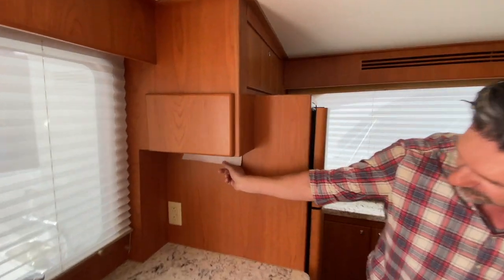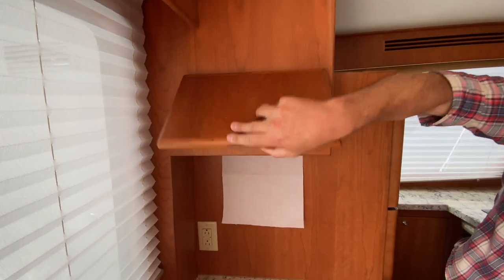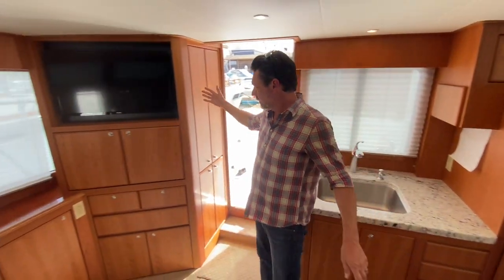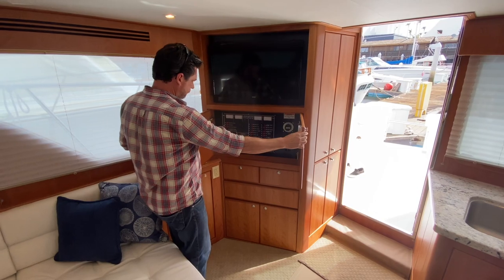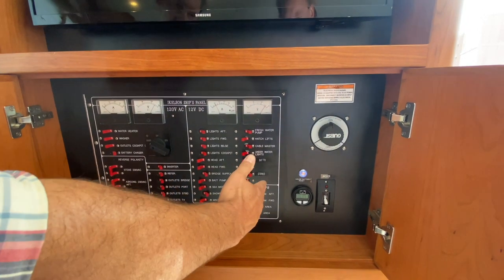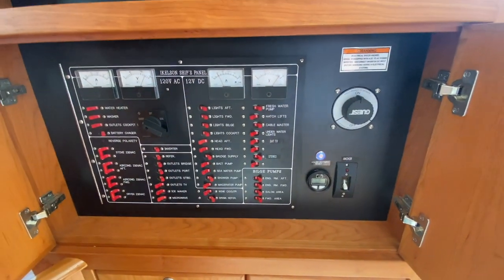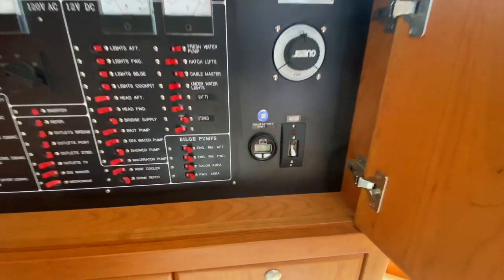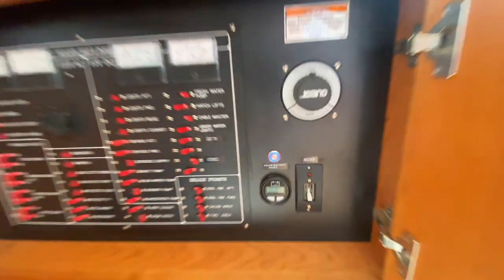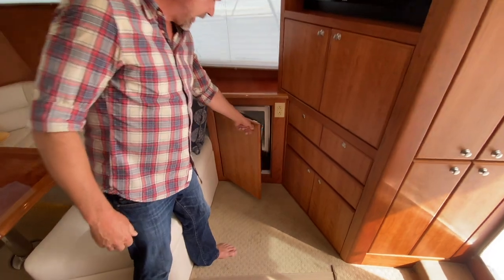We did this cool custom paper towel locker — the customer drew it up, we sent it to the factory and they built it. Moving over here to the electrical panel: this is my AC side and this is our 12-volt side. This one is a little different because the house battery reset for the lithium-ion is under the salon. It tells you what percentage that lithium-ion battery is at.